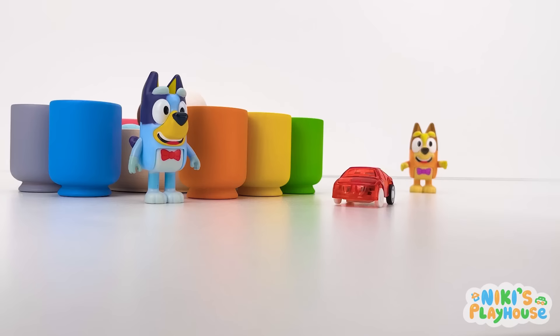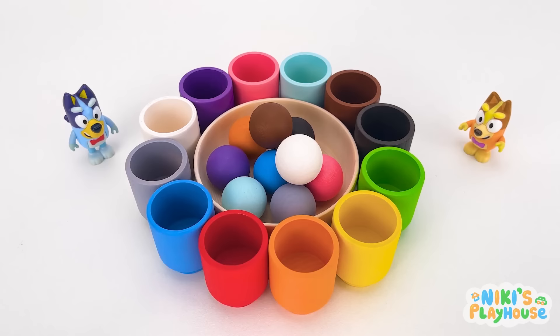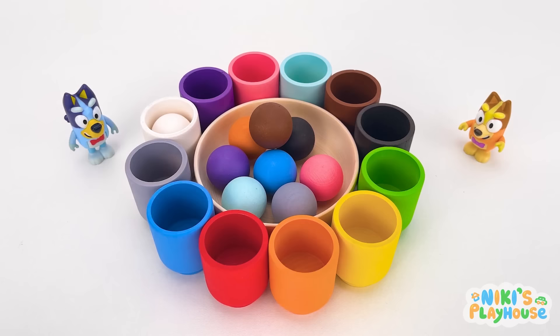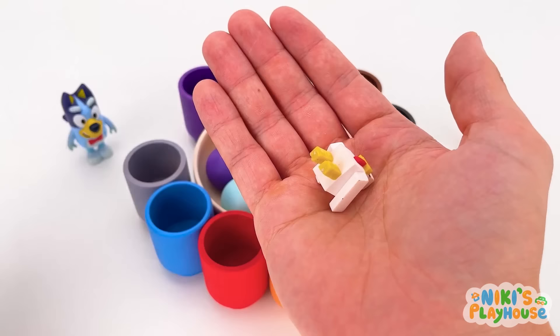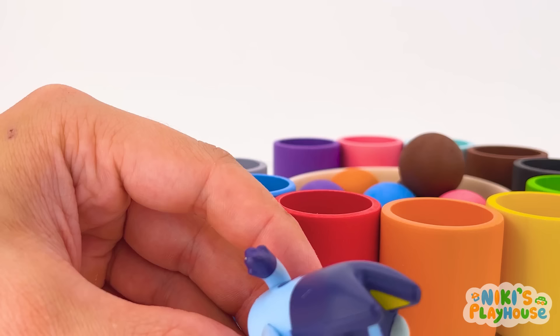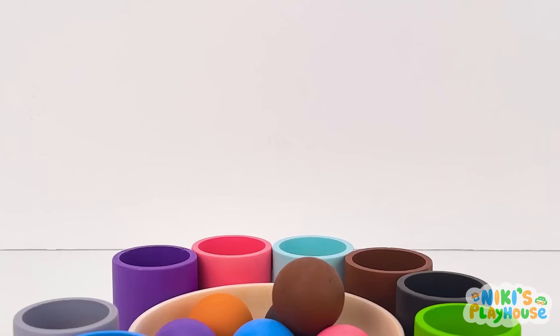Your turn, Bluey! Which colour do you want? I want white! It looks like a chicken egg! It's here, in front of me! Chop it in! This is so exciting! Oh! What have I got? A white chicken! You've got a Minecraft chicken! Yay! I can start my own chicken farm! Cock-a-doodle-doo! Oh no! The chicken will eat all the colour balls! Help! We've got to stop it!